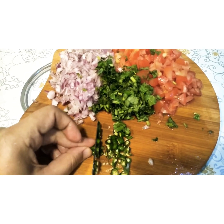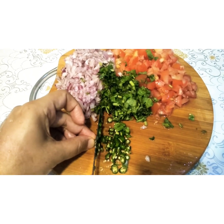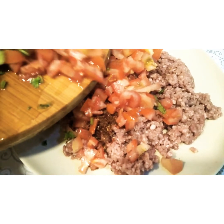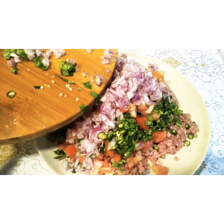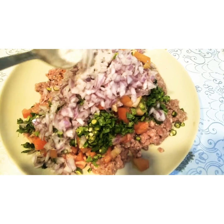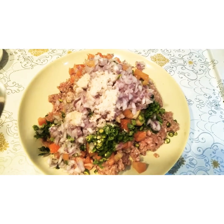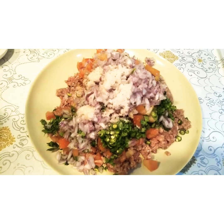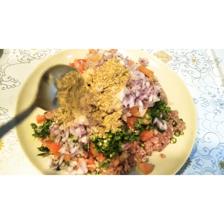Tomatoes are chopped, coriander is chopped, onion is chopped. Chopping is all done in a normal way. So add the tomatoes, here is the green chili, and here is the salt. Making this kebab is very easy and very delicious. You can have it with chapati or with rice.